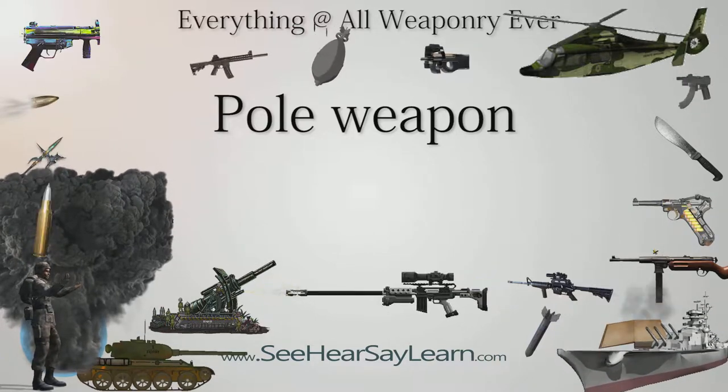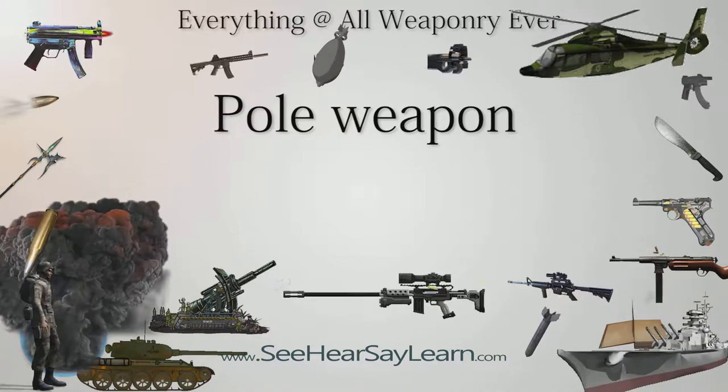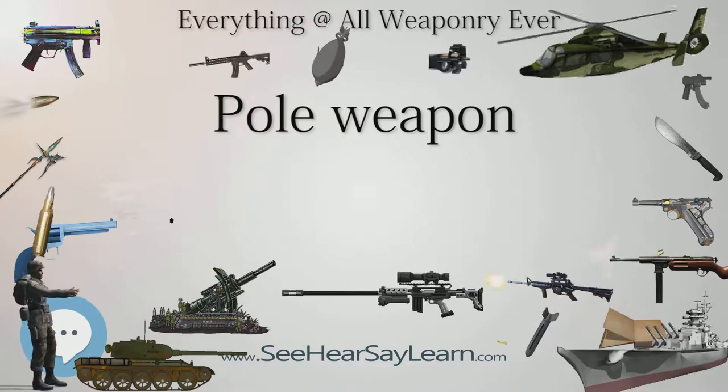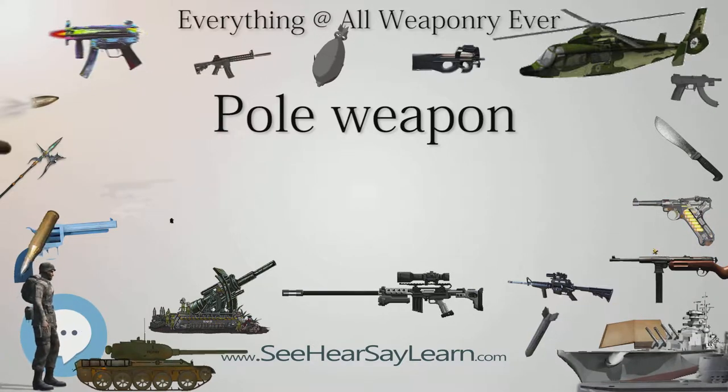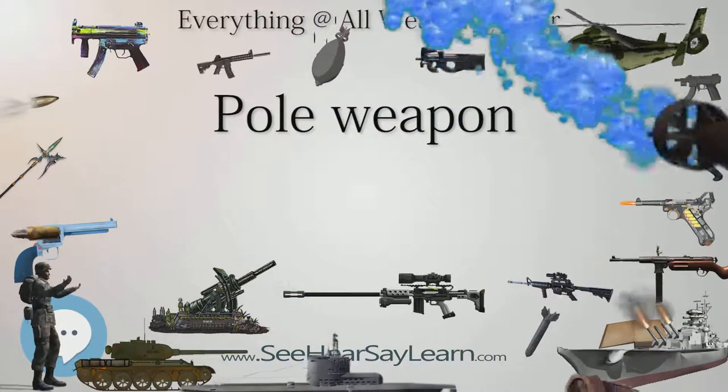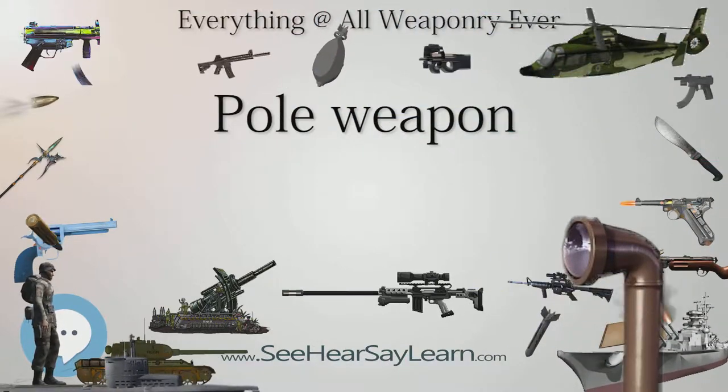Spears, glaives, poleaxes, halberds, and naginata are all varieties of pole arms. The purpose of using pole weapons is either to extend reach or to increase leverage, thanks to hands moving freely on a pole, and thus increase striking power.